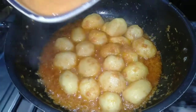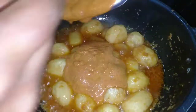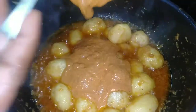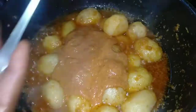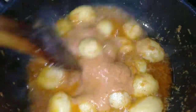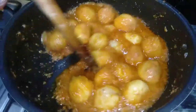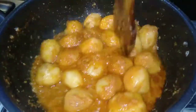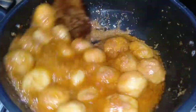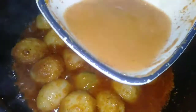I will add yogurt and all the spices, then we will do a very good mix. I will add some more yogurt and mix everything well.